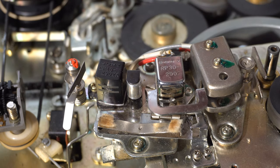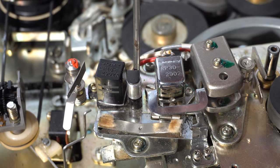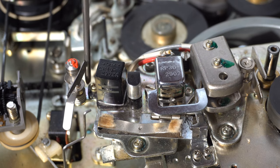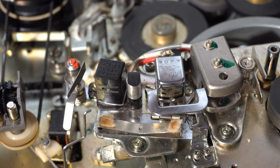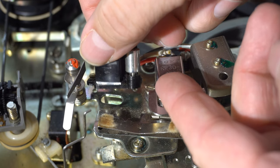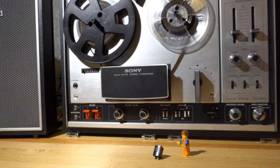To get that erase head out we had to undo this mount, which also undid that little thing there. The erase head is mounted from the top on this little bracket, and on the bottom you've got those two screws. Found another one on eBay for like five or six dollars and that fixed the problem.